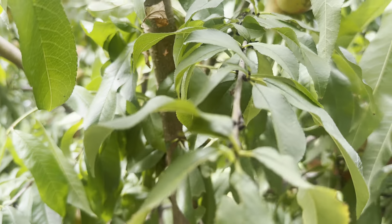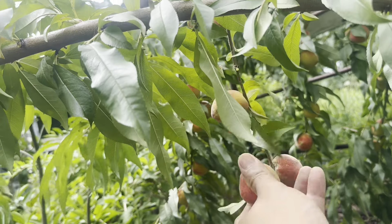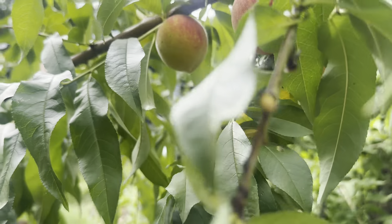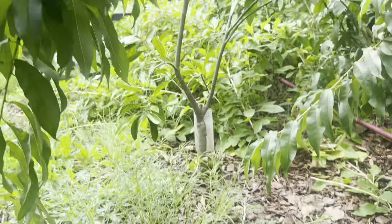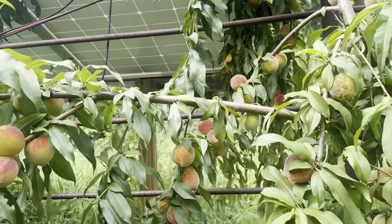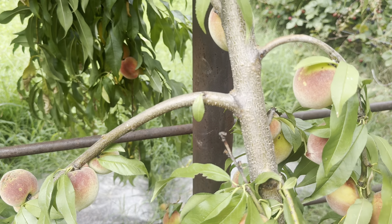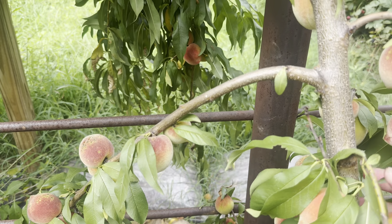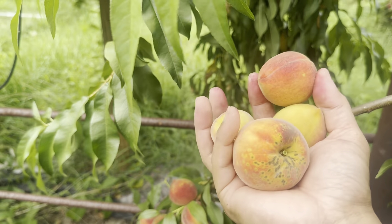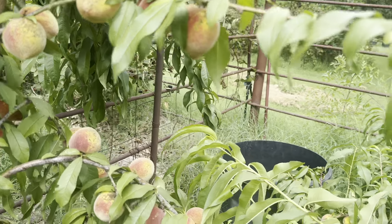I'm gonna go to the solar panel side — there's plenty over there and they're bigger too because they got the shade from the panels. Decent size. I think our baskets are full.